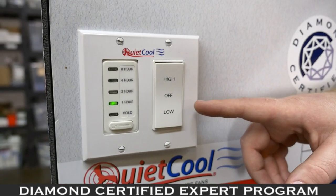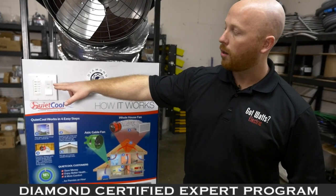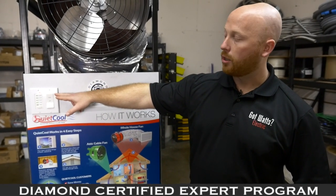All fans have multiple speeds — this one has a low and a high setting. On low, this is 65 watts of energy consumption, and on high, 250 watts. This is considerably less than an 8 to 10,000-watt air conditioning system.